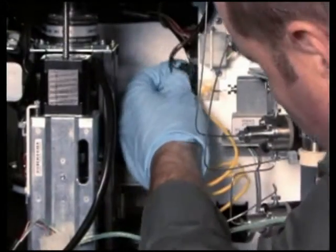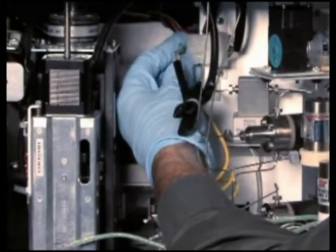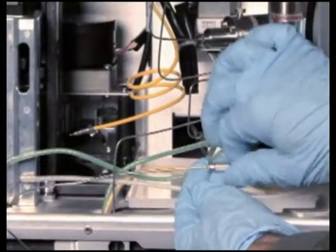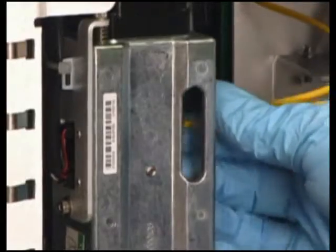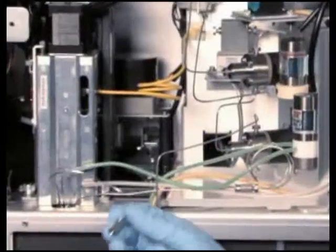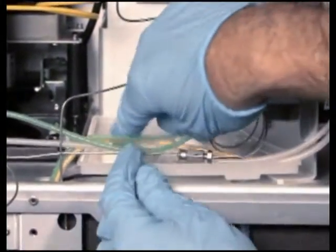Reconnect the optical switch cable to the driver circuit board. Reconnect the injector motor cable to the interconnect on the chassis mounted bracket. Reconnect the restrictor loop to the fitting attached to the shorter of the two stainless steel tubes exiting the injector bottom. Reconnect the sample loop to the needle tee and tighten into place using two 5/16 inch open-end wrenches. Reconnect the column fluidic line between the injector assembly and the column. Use tie wraps to secure the needle wash lines and the restrictor loop.